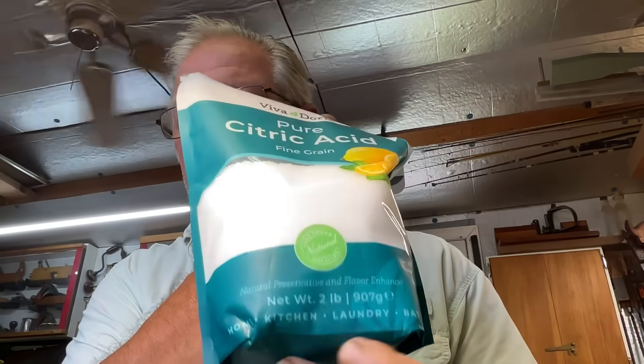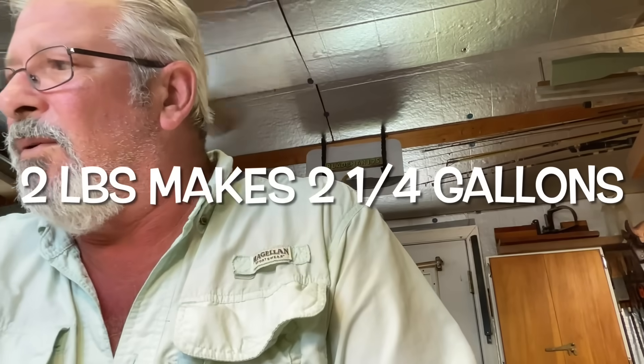I've tried electrolysis and it works really well, and I've used vinegar and that works well too, but I wanted to give this a try after seeing that video on Beyond Ballistics. Two pounds of citric acid is probably enough to make gallons of this stuff, and baking soda we always have around the house, so really the only thing you'd need to get is the citric acid. Anyway, I hope you enjoyed the video — thank you so much to my subscribers. This is Dave, I'll see you in the next one.